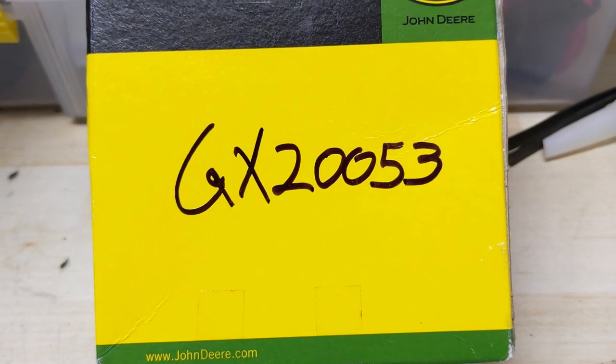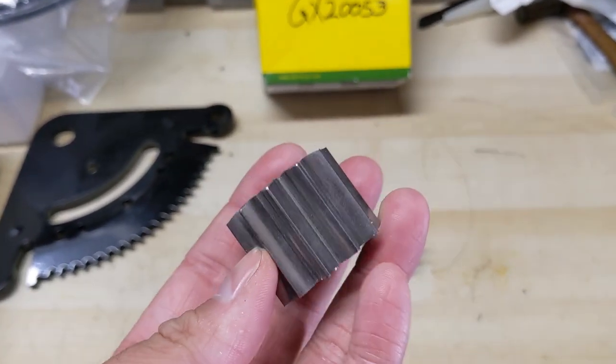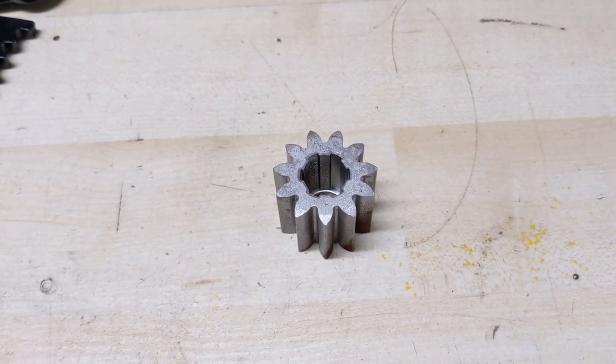So I'm going to be using the OEM one. Why wouldn't I? Again part number GX20053. You can get these kits on Amazon for way less than what they cost at John Deere, but again they're going to be using cheaper materials so you're going to have to probably replace them more frequently.